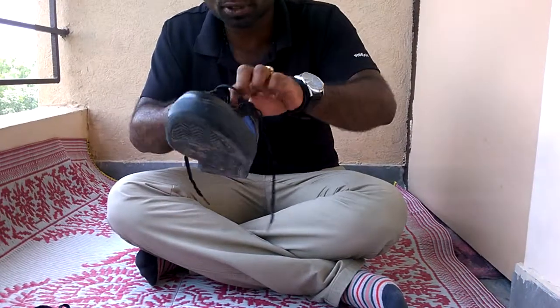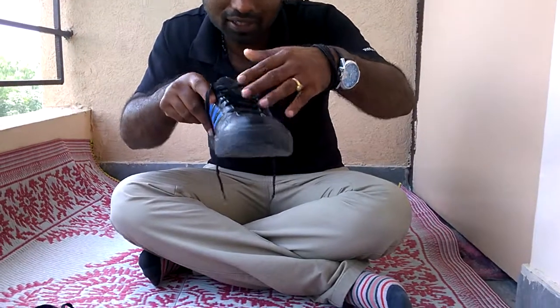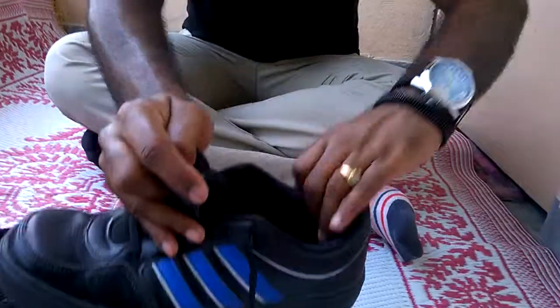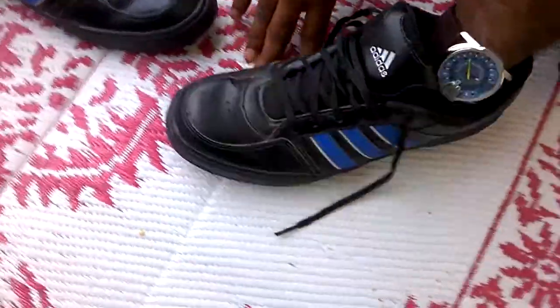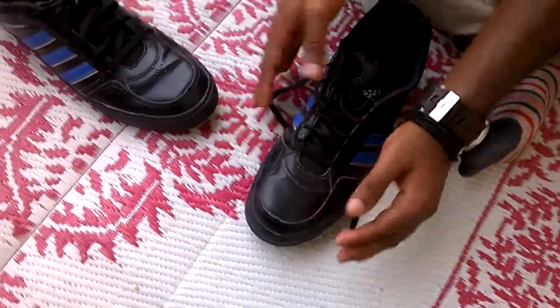Sorry guys, I have been using it for some time, so there is a little bit of dust around it. It's made in India. And this is how the insole looks like — it's not very cushioned, but it feels quite sturdy.